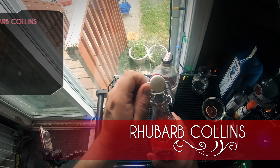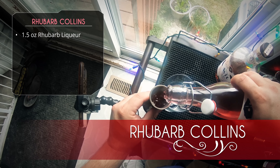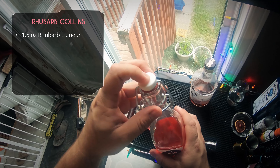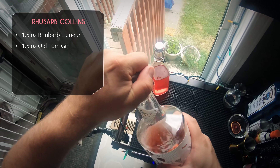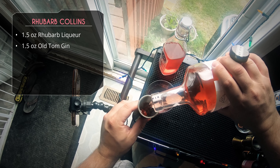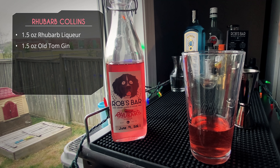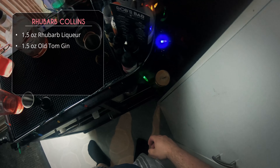For our next one, the rhubarb collins, we're using a local old tom gin from Kinsip Distillery made with sumac — that sumac gives it a nice red color that's going to pair well with the rhubarb liqueur. We're starting with an ounce and a half of rhubarb liqueur. Most of you won't be able to get this specific gin, so you can use any old tom gin or even a London dry gin. I chose this one mainly because of the color — it plays nicely with the rhubarb.